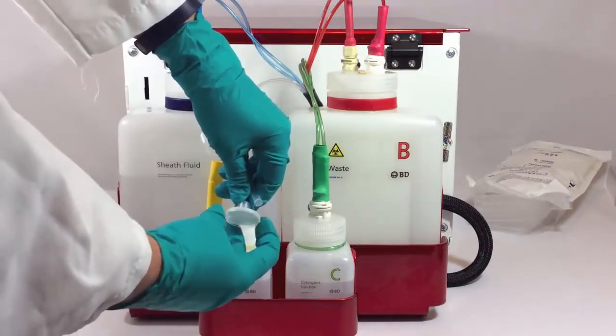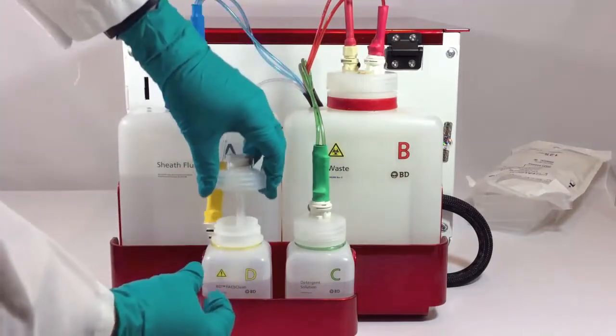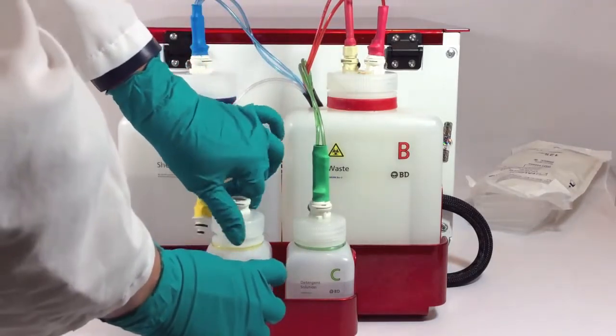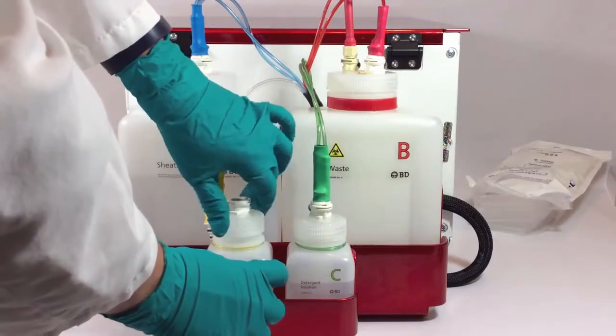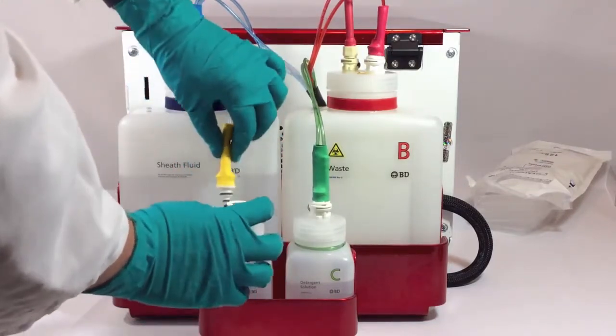Connect a new filter, reassemble the bottle, and reconnect the Quick Connect line. Then repeat the steps for the remaining bottles. Note that the waste bottle doesn't have a filter — that's why you only have three filters in a maintenance kit.